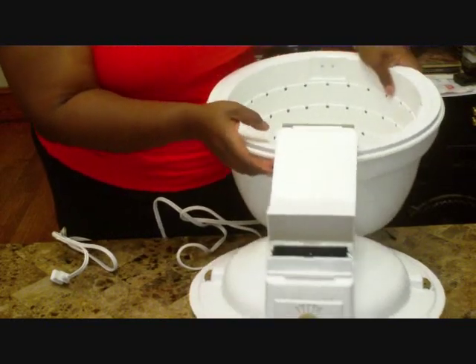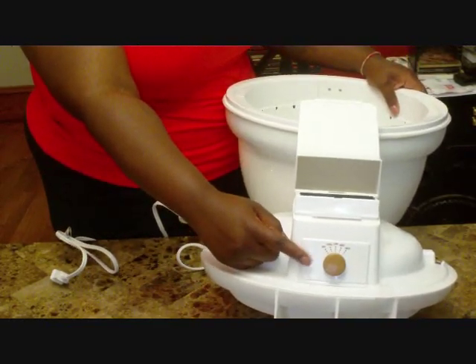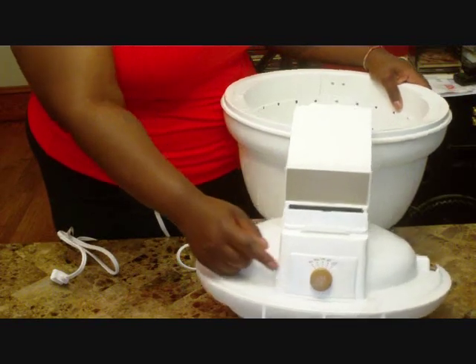Right here, this is the control. You have off, cool, low, medium, and high.